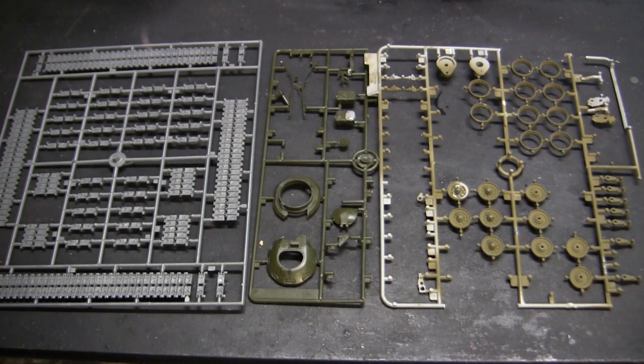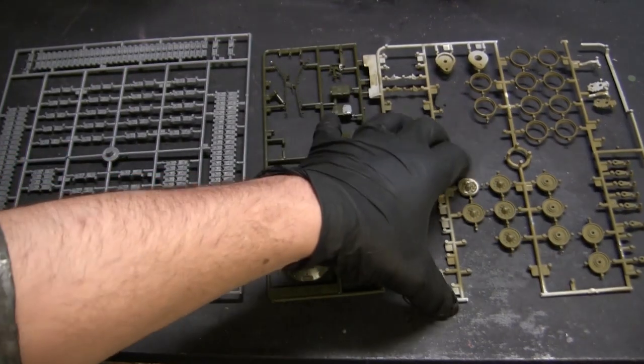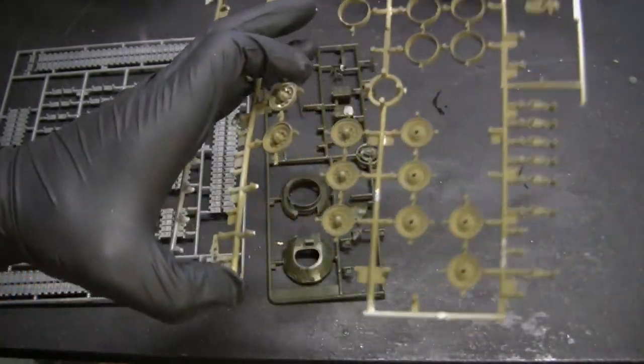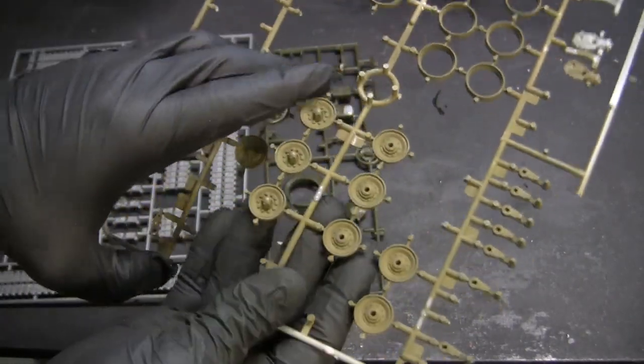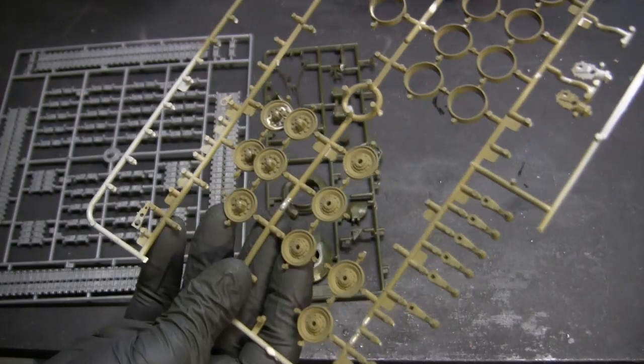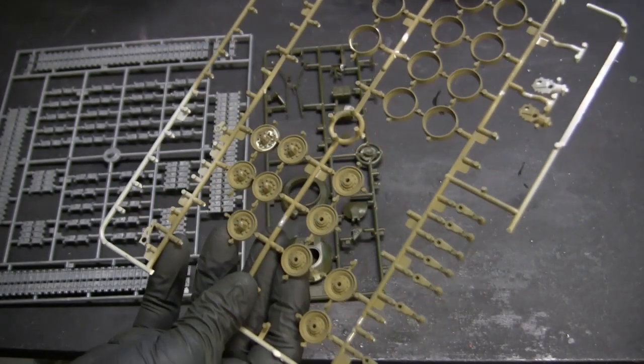I shouldn't say scratch build, more or less kit bash. Regardless, here are the components I'm going to be using in order to craft this model. Starting with the model's running gear, I'm going to utilize a set of M48 Patton road wheels.